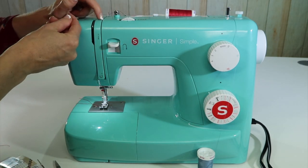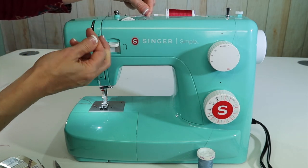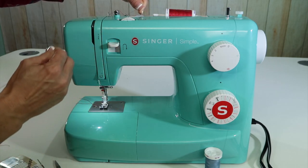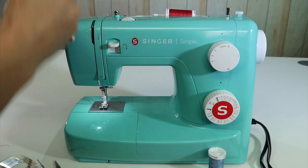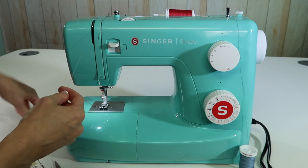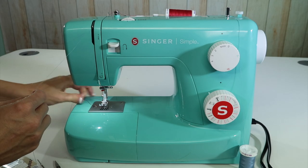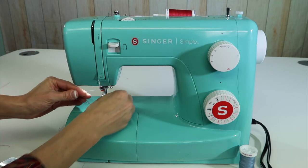The machine is set to put one thread through this tension disc, and what we're doing is pretty much asking it to take two, so make sure you give this thread a good pull. Remember, flossing that in there should help hold it, but we are asking it to do two threads at once. My presser foot was down when I threaded, so I'm going to redo that — make sure the presser foot is up whenever you thread your machine so the thread can be accepted in there.